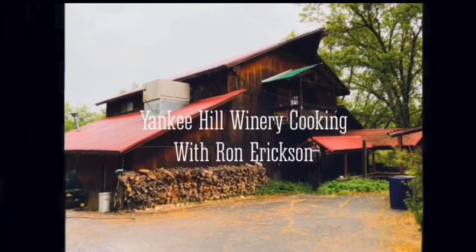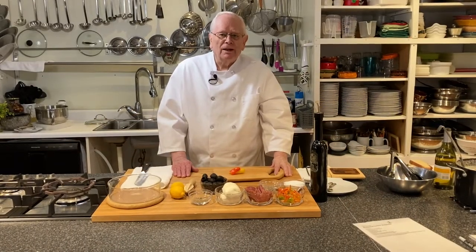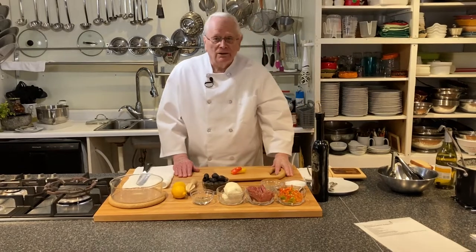All you need is a margarita. Hi, this is Ron Erickson at the Yankee Hill Winery Cooking School.